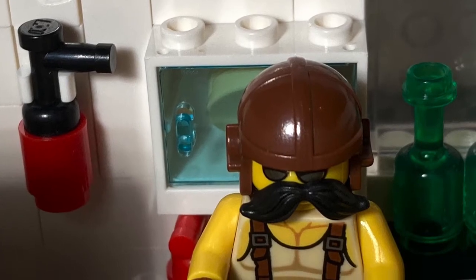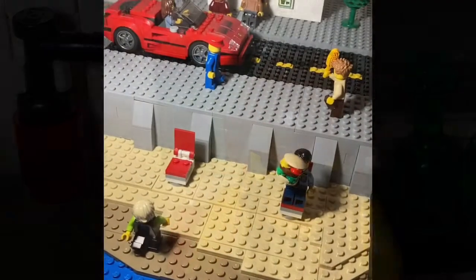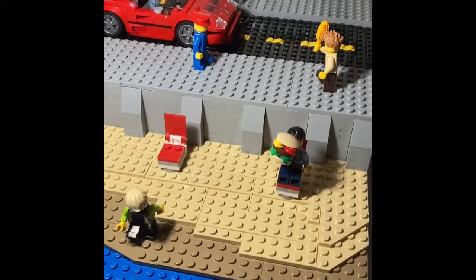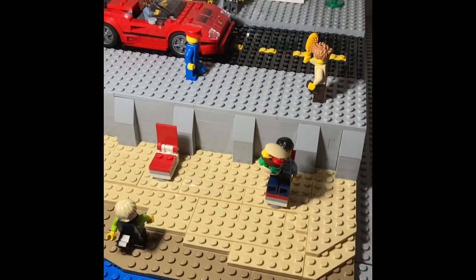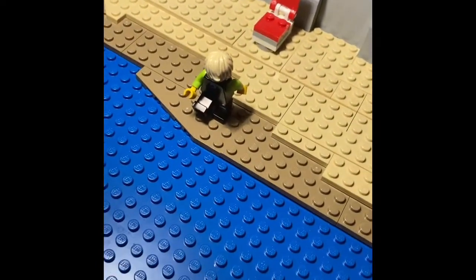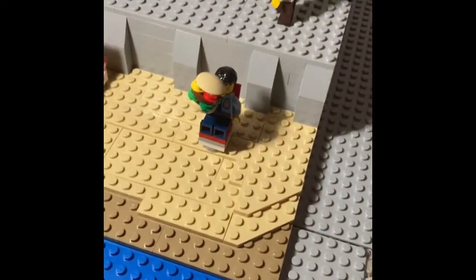I'm sorry about my voice, it's a little stuffy. Hello everybody! Today I want to show you this MOC that I call the seawall. It's just like a seawall on the beach. There's this guy running into the water, and there's the coffee and the burger.